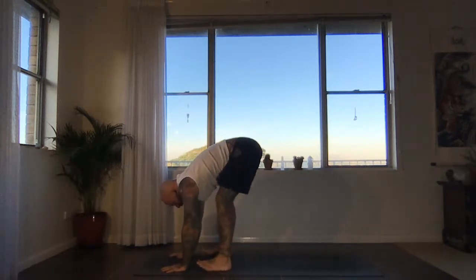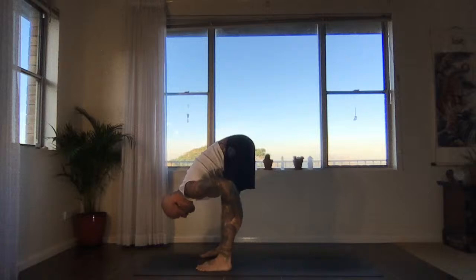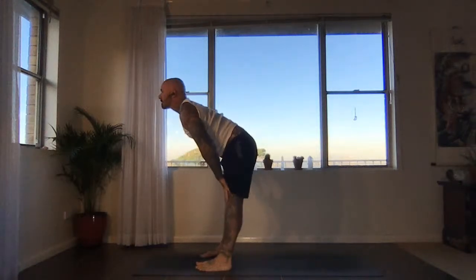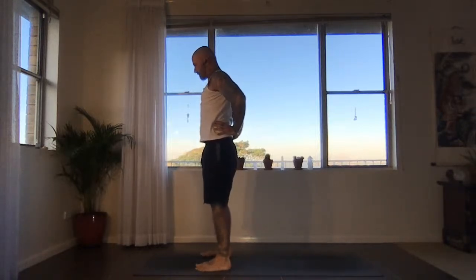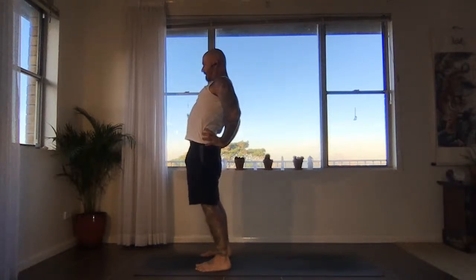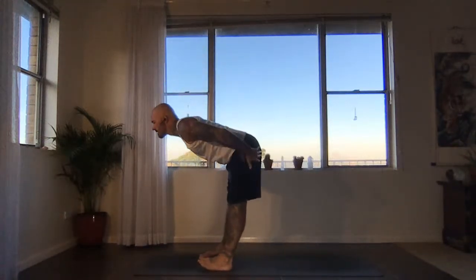Straighten the legs, parallel the feet, slide the hands up the front channel just halfway, inhaling. Massage down the back of the legs, exhale, fold. Slide the hands up the front channel all the way, inhaling — coming up. Hands to sacrum, exhale. Get grounded first. Inhale, lift energy in the legs, lift the chest. Exhale, move the buttocks down towards the heels, hug the arms in. Lift out of the lower back, lift the spine up. Inhale, lift the heart to the sky. As you exhale, massage down the back of the legs and fold.